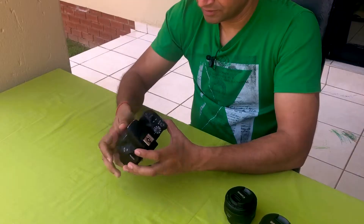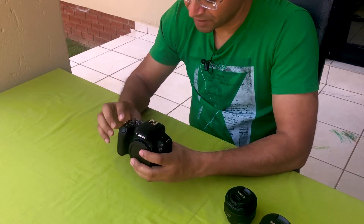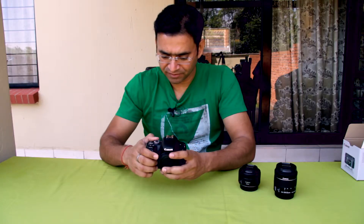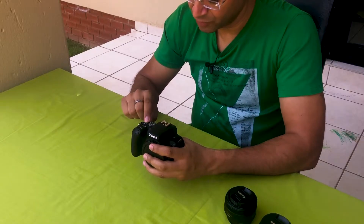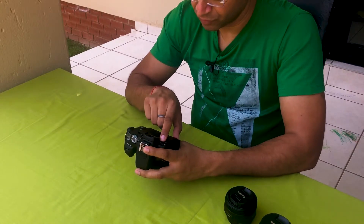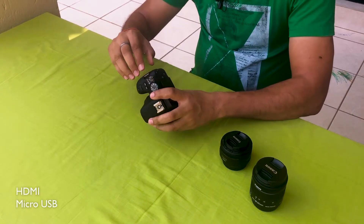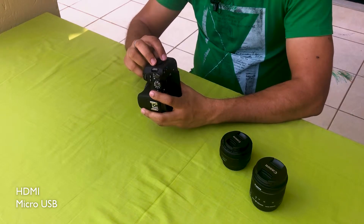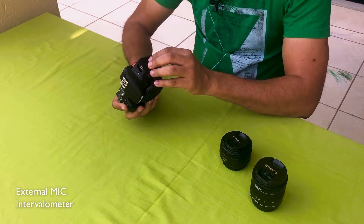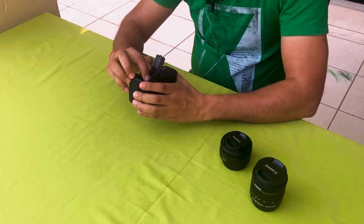Here is the shutter button, it is metal, and then this ring, it is also metal. This is the on/off button, and video mode is available on the same button. On the back, here is the menu, the info button, and this is to record video. Here are the other common buttons. On the right side, we have HDMI out and micro USB ports. On the left side, you can put an external mic here, and this is a port for an intervalometer. At the bottom, here is the battery bay and you can put your SD card here as well.